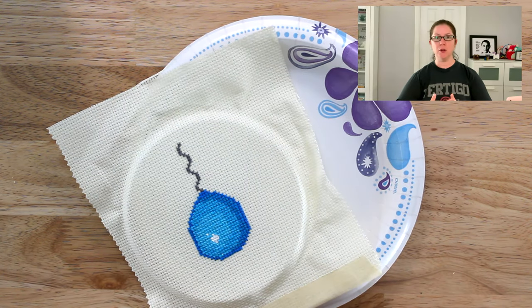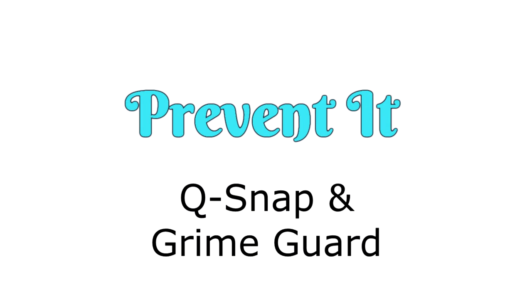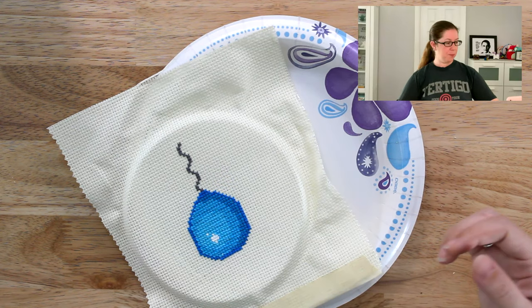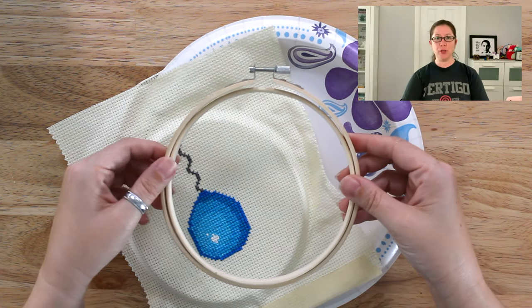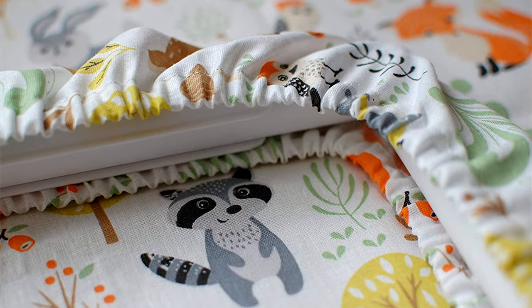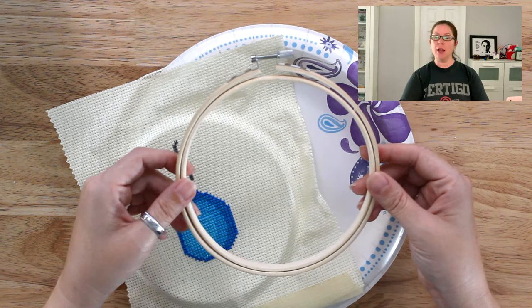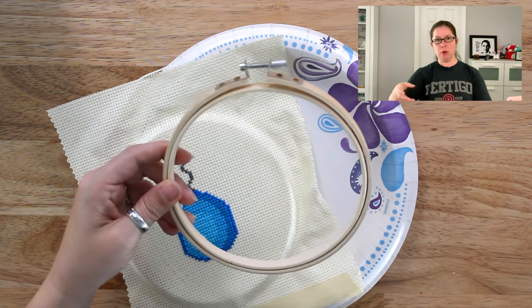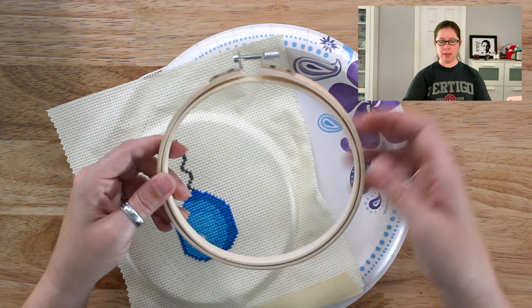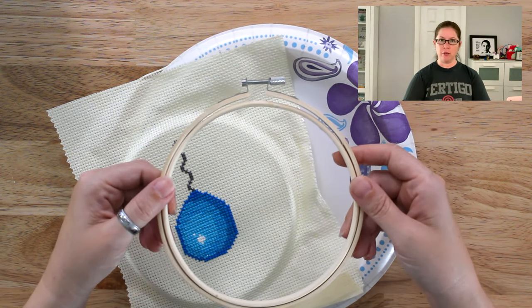Another way to stop your fabric from fraying or to prevent it altogether is to use a Q-snap with a grime guard, or even just an embroidery hoop with a grime guard. A grime guard is a piece of fabric with elastic that stretches over the embroidery hoop or the Q-snap and holds all the extra fabric in place. Because the fabric is being held by the grime guard and not handled much each time you take your project out or put it away, that can help prevent the fabric from fraying around the edges.